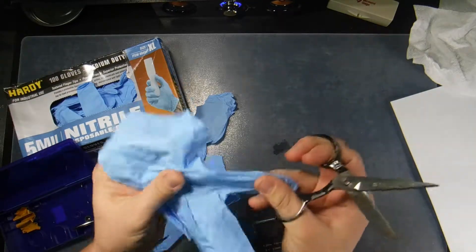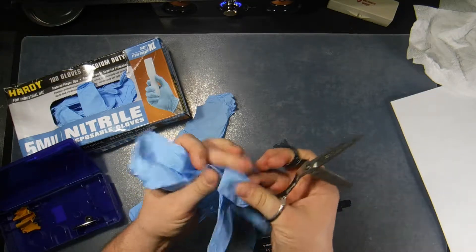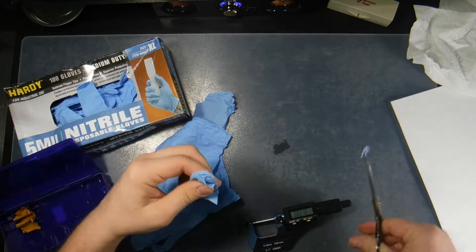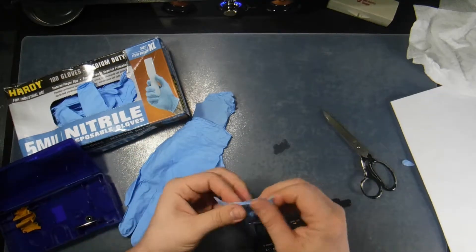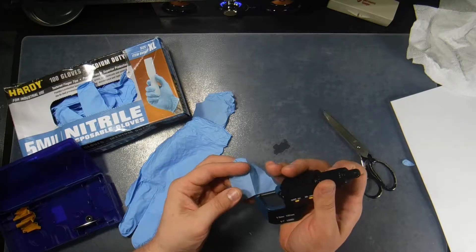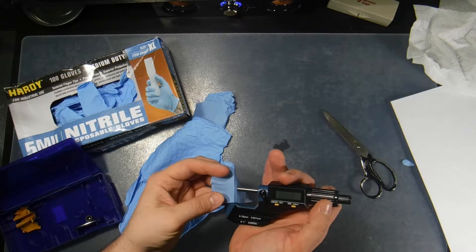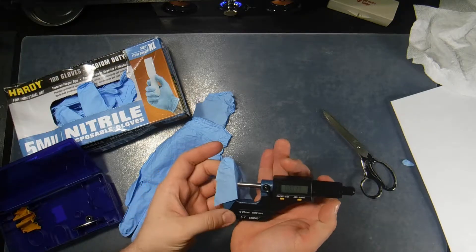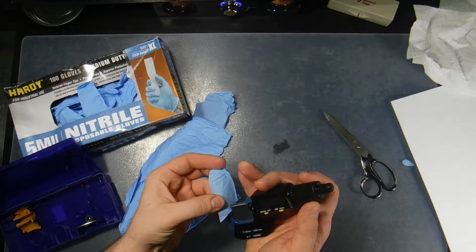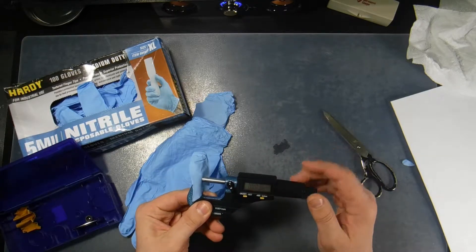This is the other glove I pulled from the bottom of the stack. I'm going to cut a finger off this one and measure that thickness. So far, these gloves are actually measuring half the thickness that they claim them to be. On this finger I'm getting 3.4 mil, and measuring one more spot — I'm getting 3.6 mil.